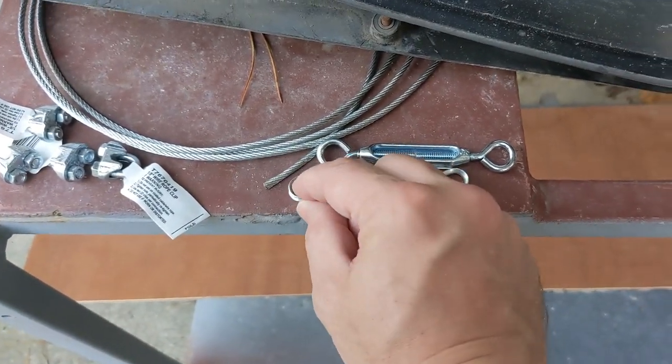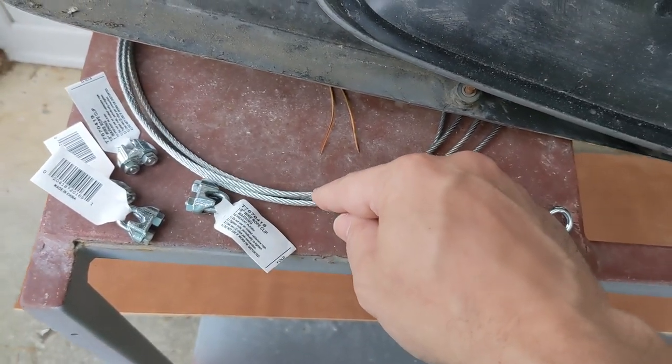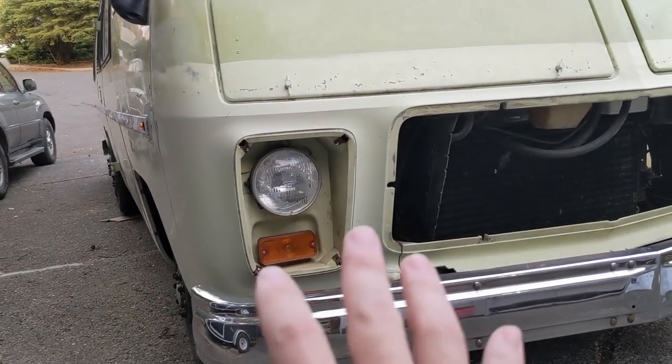Down at my local hardware store I spent $19.98 on four of these little eyelets, a turnbuckle, and four of these little clamp dealies to go on to eight feet of cabling.